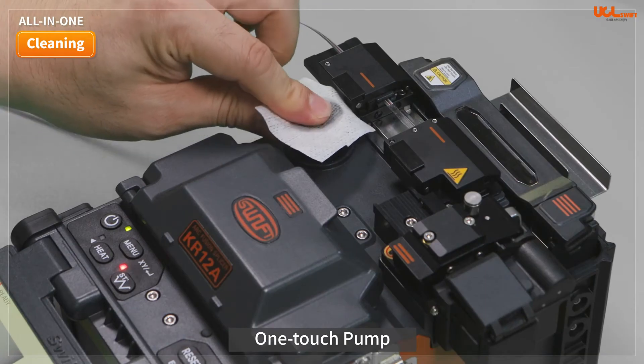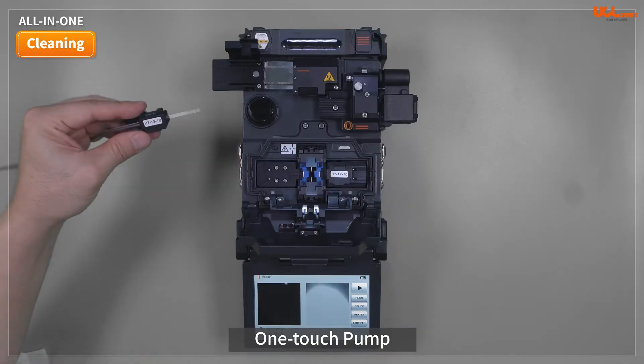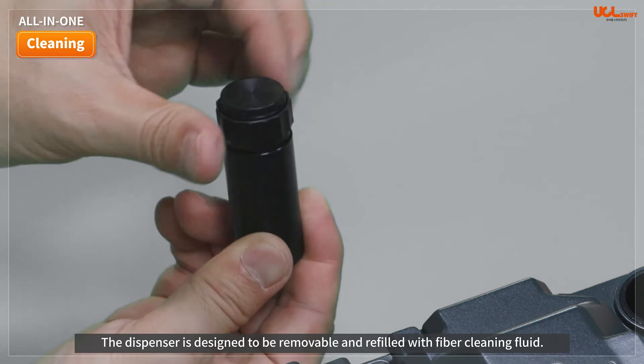Pump technology is applied to the cleaning function, and the dispenser is designed to be removable and refilled with fiber-cleaning fluid.